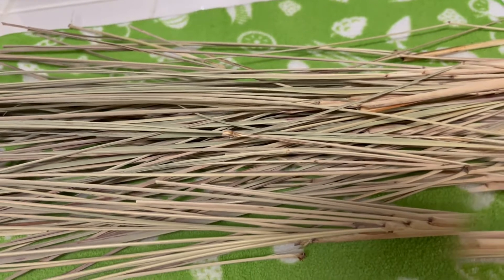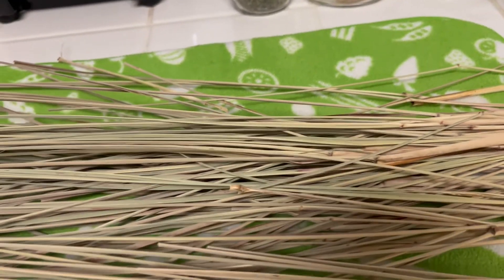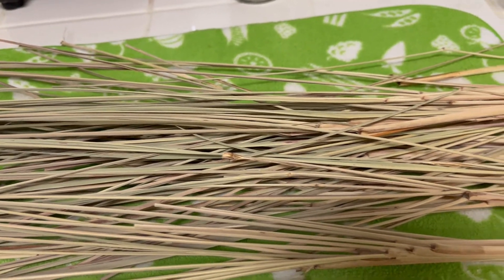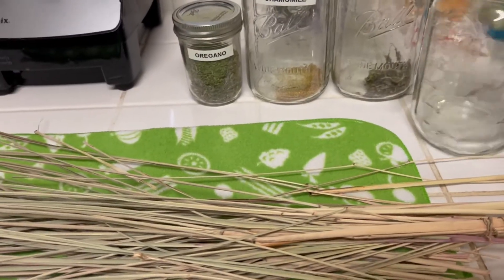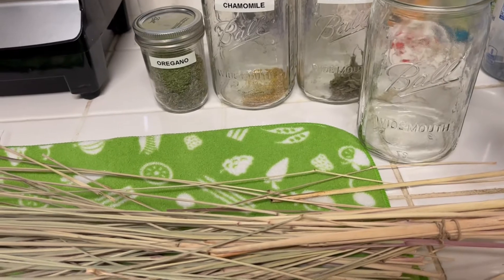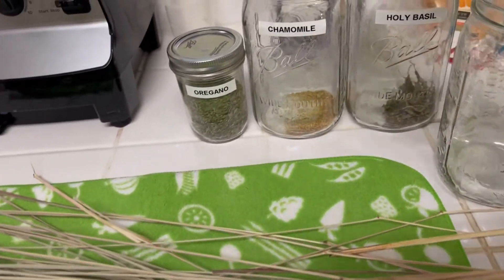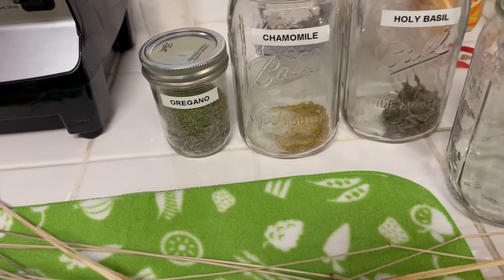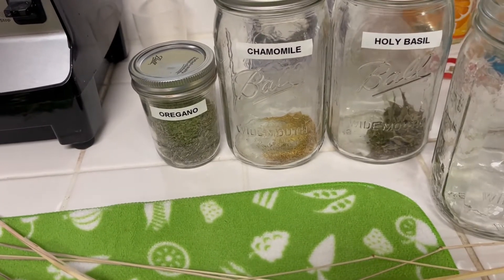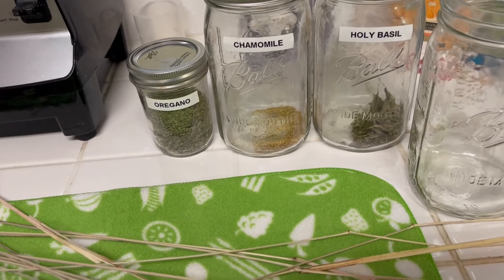We use them in cooking as spices, as you can see with the oregano, but a lot of it we use in teas, especially the lemongrass. I had to end up buying a new labeler, so I'm going to go ahead and label my mason jar. We already washed and sanitized this. I'm going to cut this lemongrass up and store it in here. I also had some chamomile that was drying, and we're going to go ahead and get those stored too. We just keep them in a cabinet.